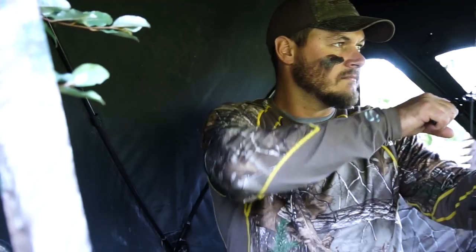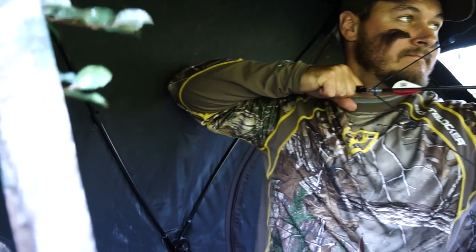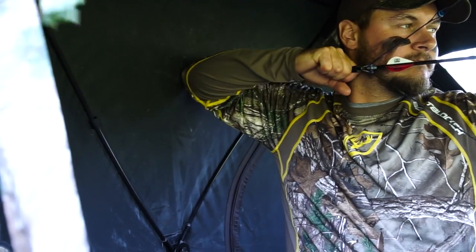On that same note, when you scoot back into the blind, make sure you don't go too far back so that when you come to full draw, your back elbow contacts the blind. It's a common mistake, and when you get set up in the blind, doing a practice draw will help alleviate it.